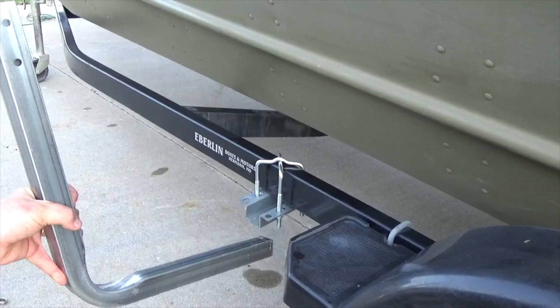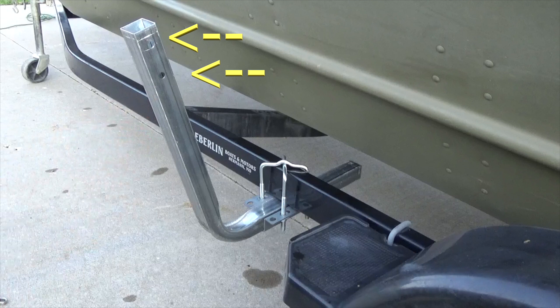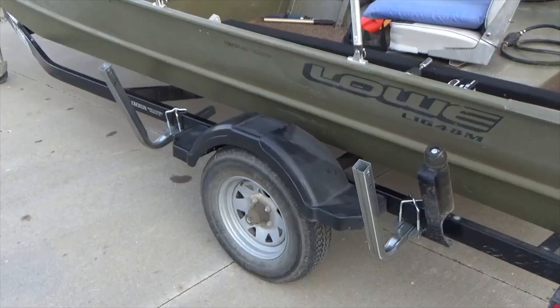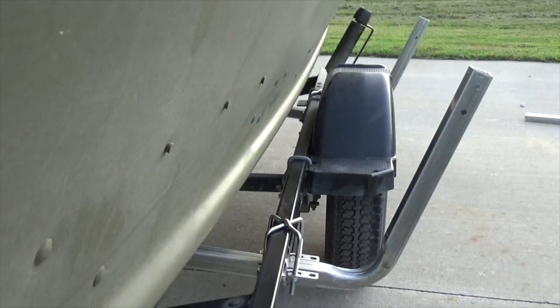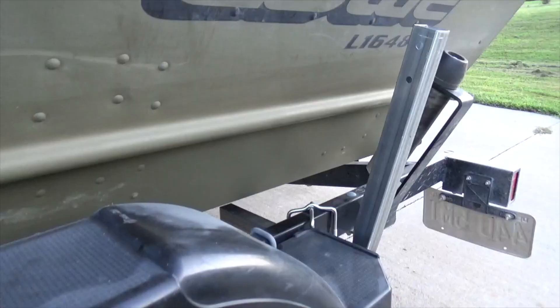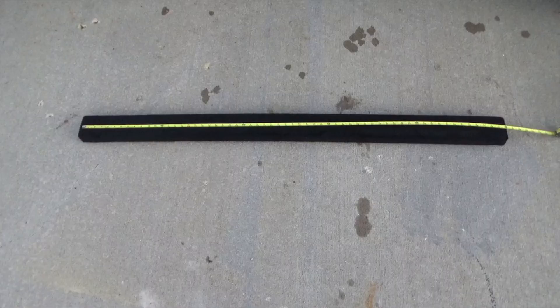Next, slide the uprights into each bracket, making sure the end with the holes is at the top. Check the boat position to confirm that it is on the center of the trailer. If the boat is in good position, slide the uprights until they are about four inches from the boat. At this point, I used a 9/16 socket on the end of a drill to snug up the hardware.